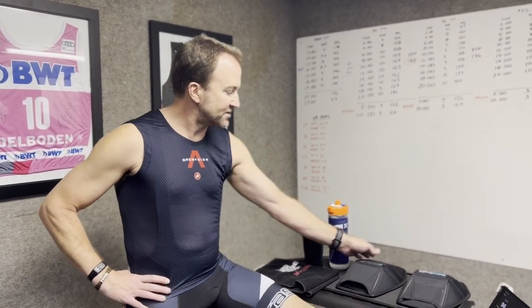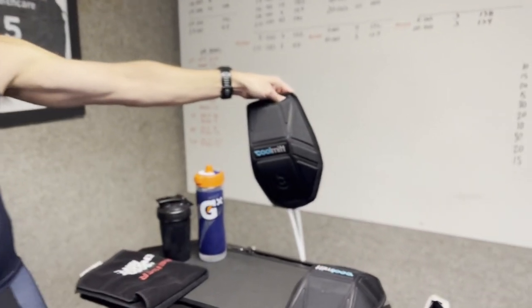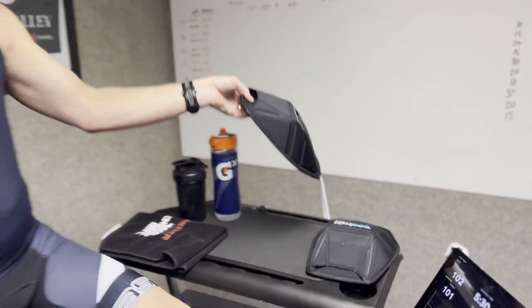Hey everybody, it's JC from Fastball Performance again. We are doing our second round of the test on the Cool Mint technology today. My friends at Cool Mint were nice enough to send us a kit to test.